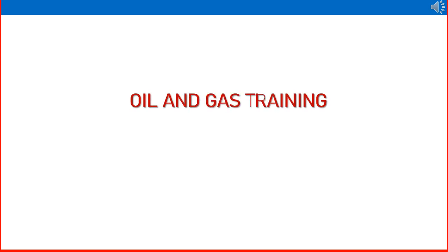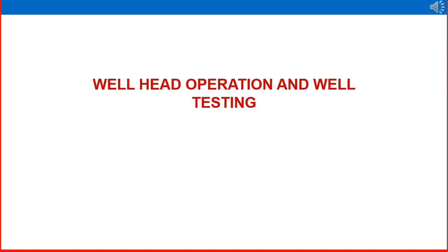Dear friends, welcome to the Oil and Gas Training YouTube channel. In this session we are discussing more features of wellhead and wellhead operation and wellhead testing. We have discussed in earlier sessions about Christmas tree, subsurface components, wellhead and flowline, manifold, etc. So in this video we are specifically looking at wellhead operation and well testing.